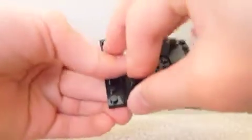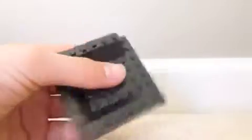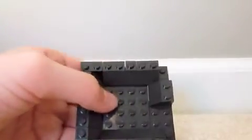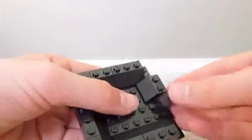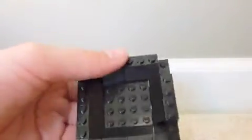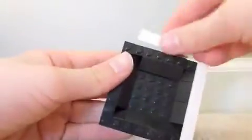Keep building. Then you put your 1x2s over there, and you get flat smooth pieces. I'm using white because it kind of stands out from the black, so it looks neat. Just build all the way around it.